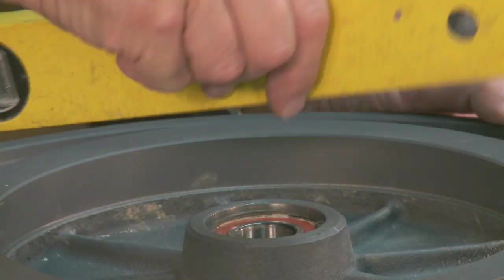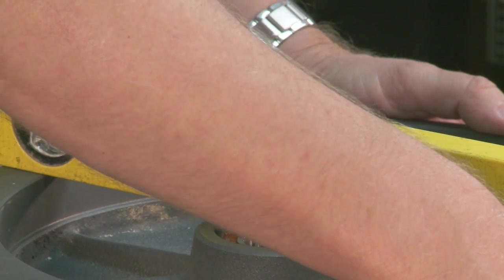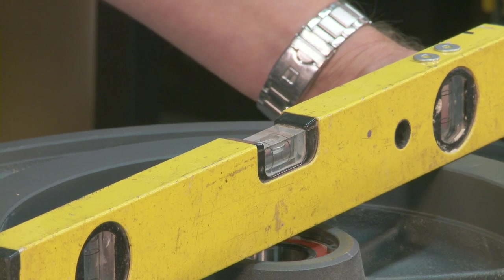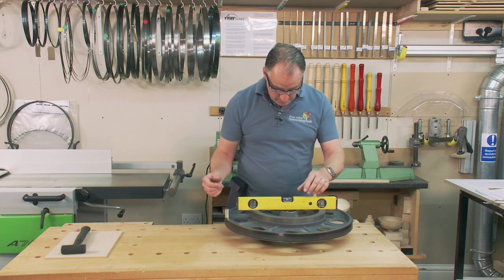I'm going to set it up level in two directions. Putting it one way — that's pretty good. Bring it through at 90 degrees and test it again. If you have one part of the wheel already lower it will want to drop that way anyway.